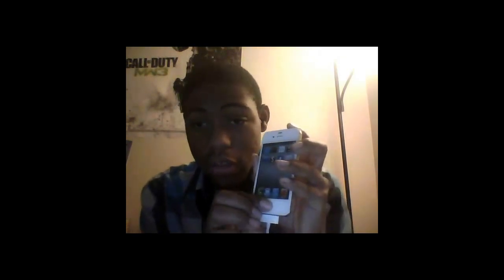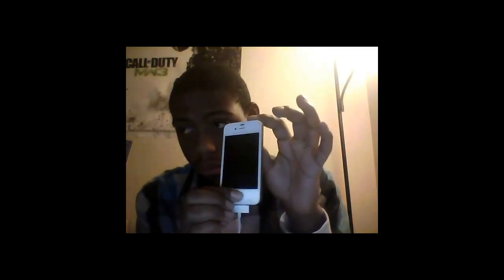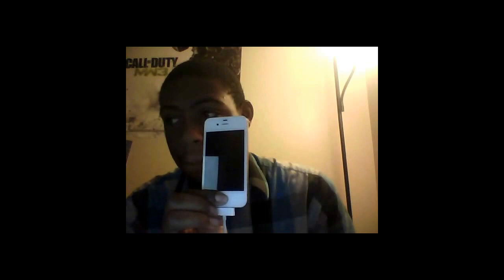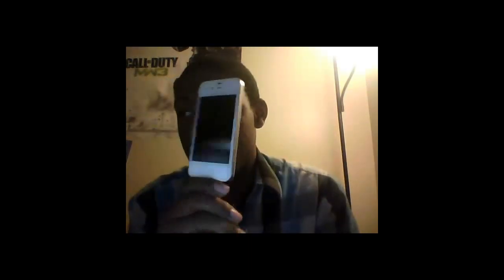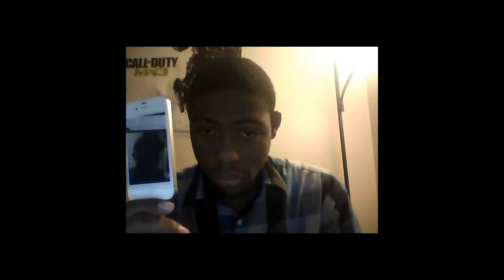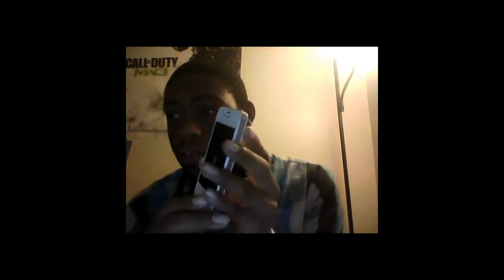Now hold it down for 3 seconds. Again, 10 seconds with the power button and home button together. Now you can let go of the power button — keep holding the home button. Now you can let go and everything happens in RedSn0w until you see something on your iPhone. Now this is your loading screen. This is how you know that you're loading into Jailbreak — you would see the pineapple instead of the Apple.